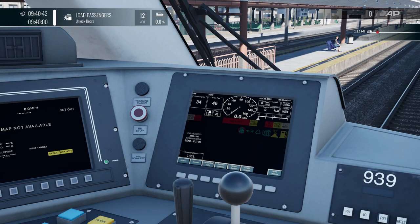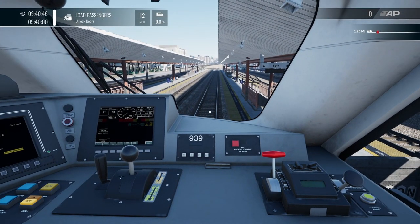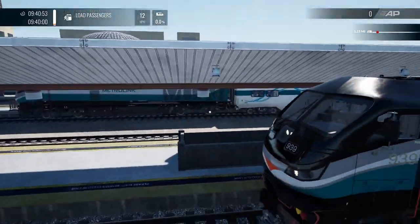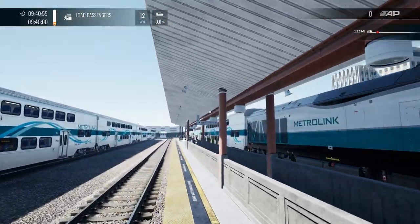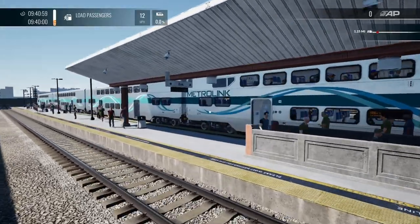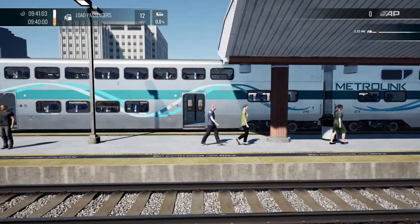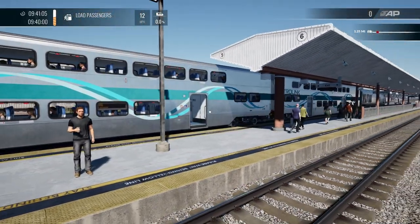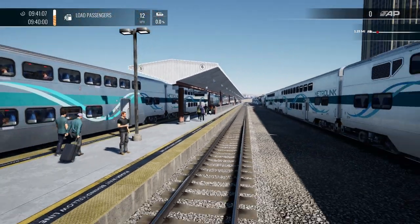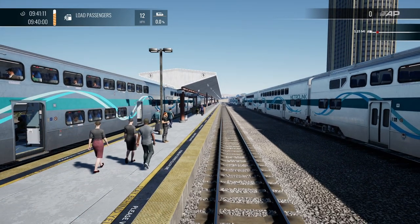You can see that the reservoir and pipe are doing their thing. At this point we can unlock the doors. The passengers are all boarding now — there they all are. You can see the orange bar up in the top left just filling up.